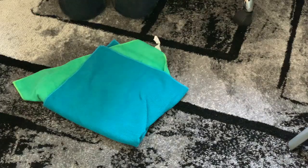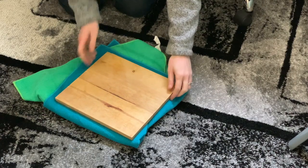Once you've chosen your leaves, you'll need to settle your workspace. Lay a folded towel on the floor or work surface and place your board on top of the towel. This should muffle some of the sound from pounding.